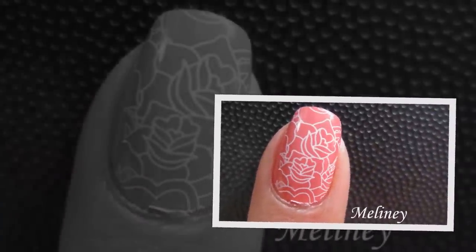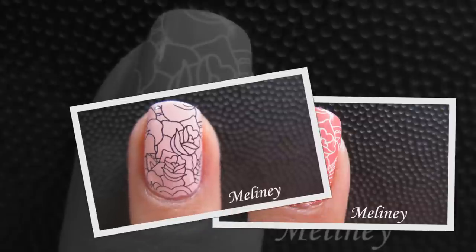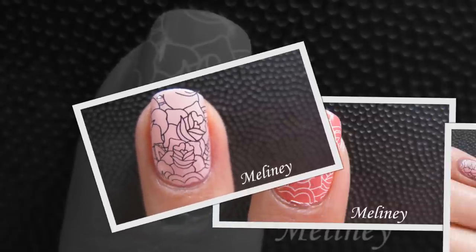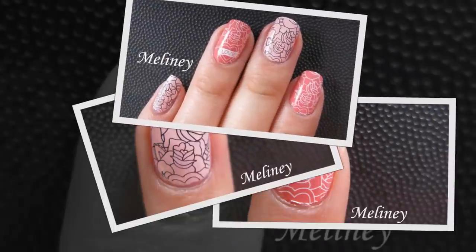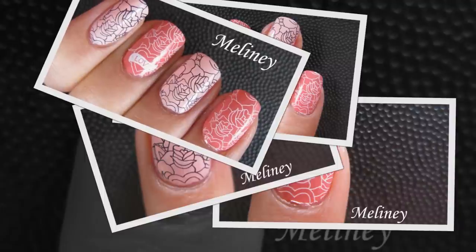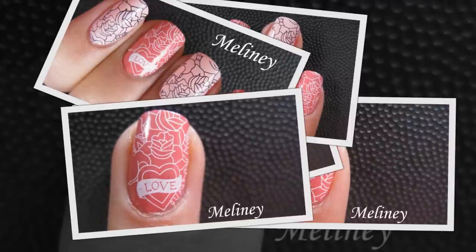Hi everyone! I'm so excited to tell you that Karnat recently came up with some square image plates and they are all so pretty. As soon as I got my hands on them, I wanted to try them out straight away. This print is my favourite on the first plate. There are about 7 square plates out so far, so check out my website linked below if you want to see them in more detail. Let me know which plates you want me to try out next.